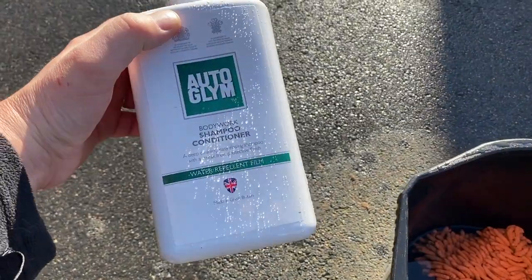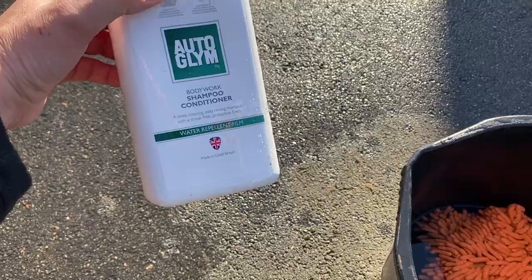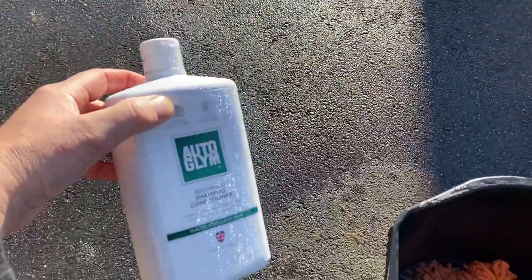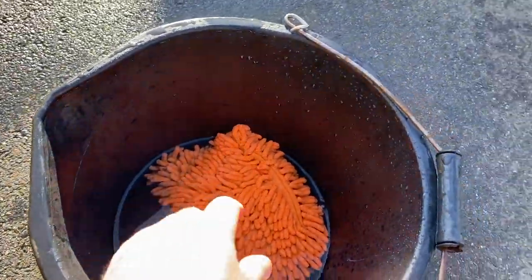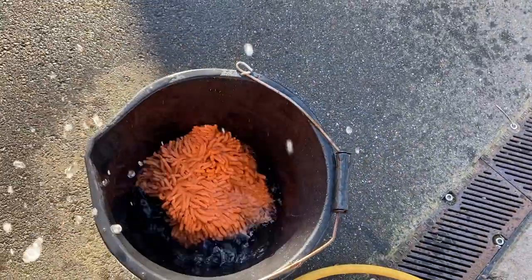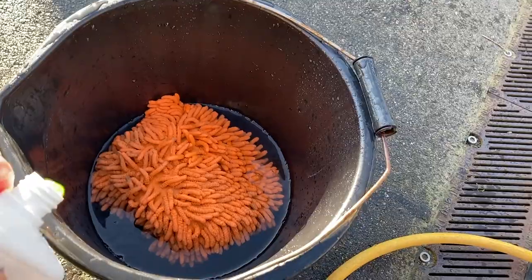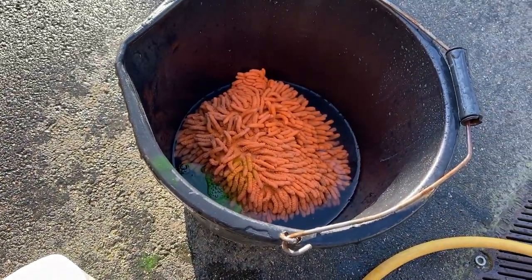For the wash I'm using some Auto Glym shampoo and conditioner — whatever your preferred shampoo is will work fine. I've got one of these wash mitts. I used to use the two-bucket method but I can't be bothered anymore — good old dollop of shampoo in there and away we go.